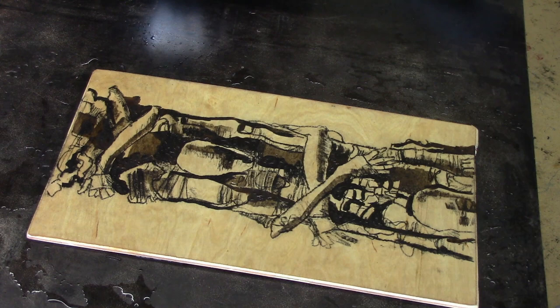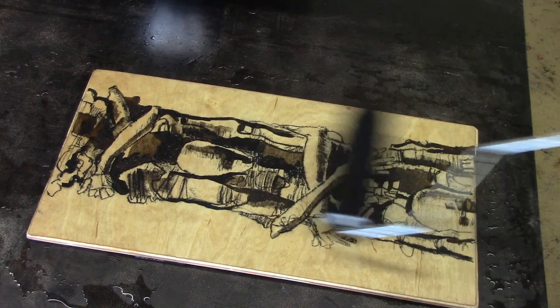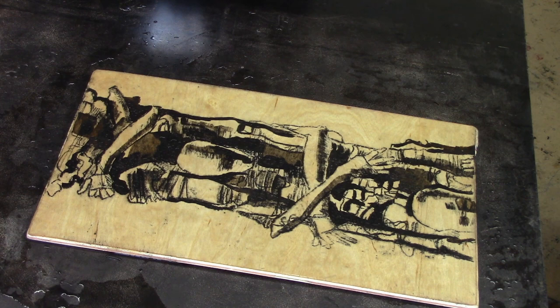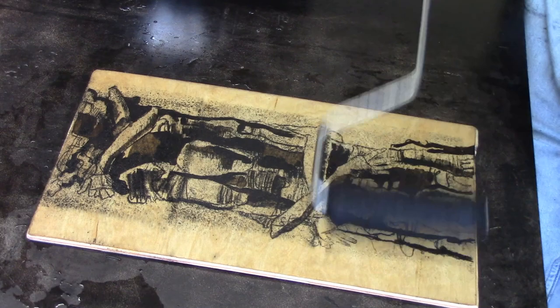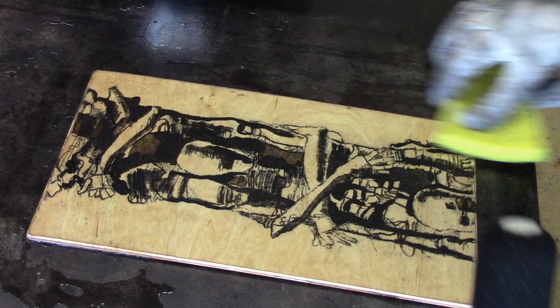Now for the actual inking of the plate: first take a wet sponge and remove all the gum arabic — two or three passes usually does it. Then with the roller fully loaded, go over the image with ink to transfer it to the plate. You have to keep the plate moist at all times to resist the ink in areas you don't want printed. Lemon juice in the water helps wipe off ink in those areas. Do this about three or four times until the plate is fully inked.